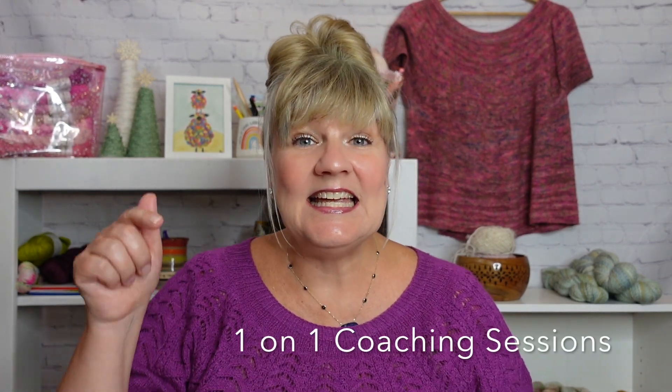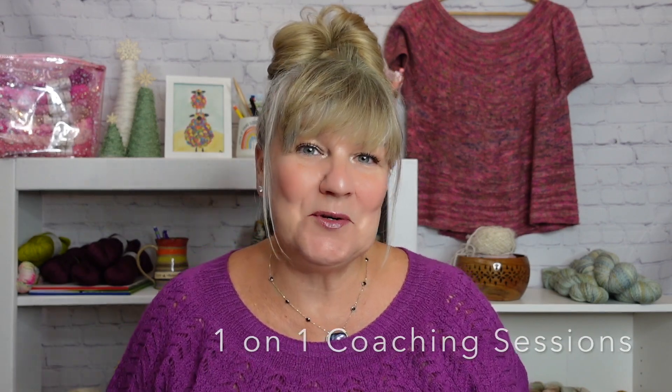Before I forget — if you're struggling with the basic knitting skills, or you're a proficient knitter and you'd like to learn something new in a private setting, I am so excited to offer my one-on-one coaching. Click the link in the description box to apply.